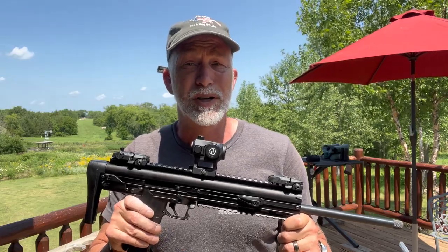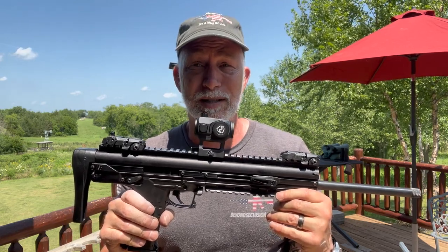Those of you that subscribe to my crazy, stupid deals — we keep seeing this Rydon optic for a crazy, stupid deal. We've seen it for $60, $50, and $40.